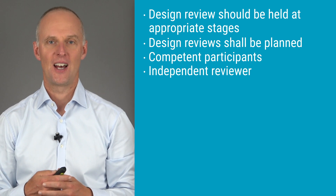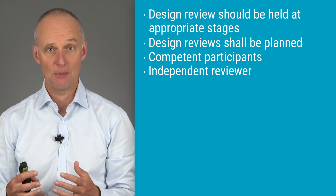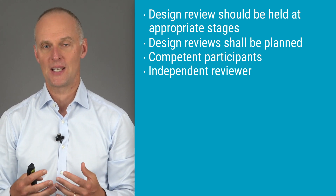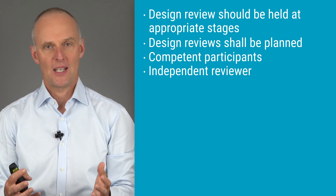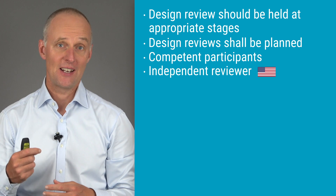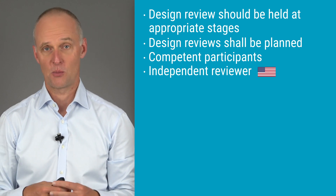Determining whether a person is independent or not is not an exact science, but it would not be okay if the only ones present at a review of design and development inputs are the ones who developed those inputs. As a general principle, the independent person is also expected to be at least as competent as the people who did the work under review. In a small company, you might have to hire an external consulting resource. The requirement of having an independent reviewer is one of the few differences between US requirements and ISO 13485 used in Europe — the independent person is only mentioned in the US quality system regulation.